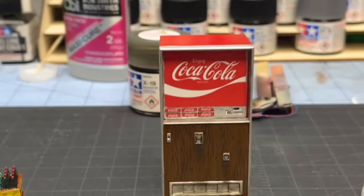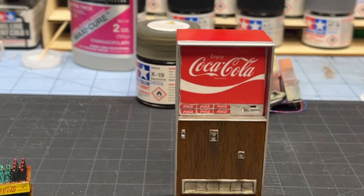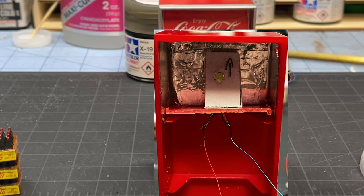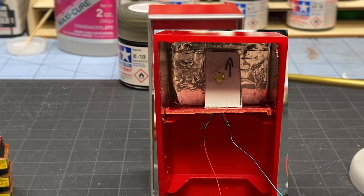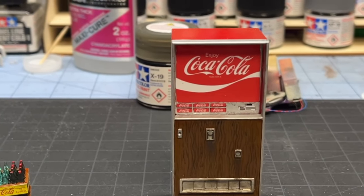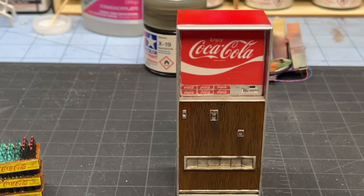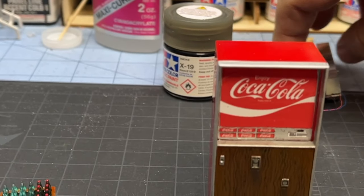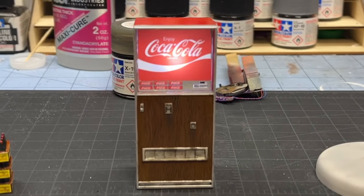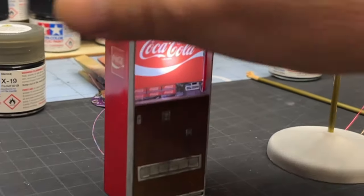I took the glass back out and took the front off — which I didn't glue on or anything. I'll show you in this picture: I took a 3mm LED and made a little bracket for it to sit in behind the Coca-Cola sign. Then I just wired that out the back with a wire that I cut off one of my mini LEDs — sacrificed one of the mini LEDs to make this work — ran it to a CR2032, and we got a lit Coke machine. That is rocking. It was so easy to do — anybody could do this.